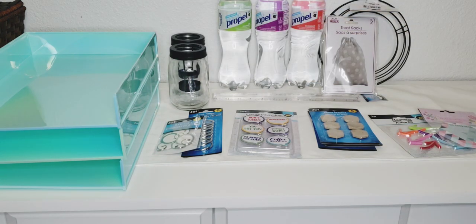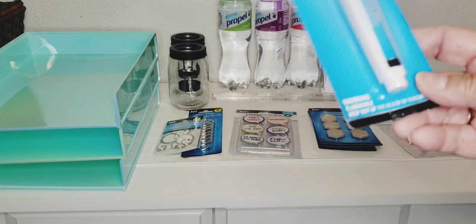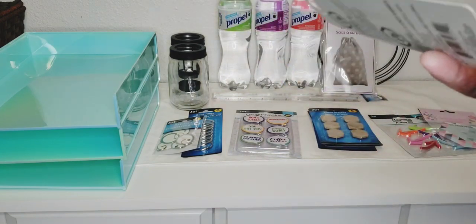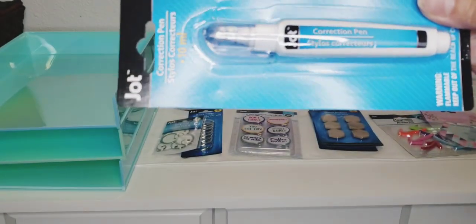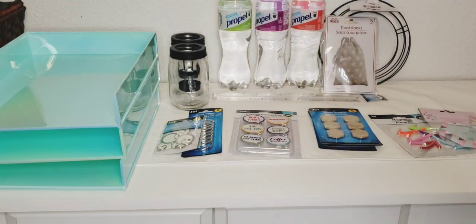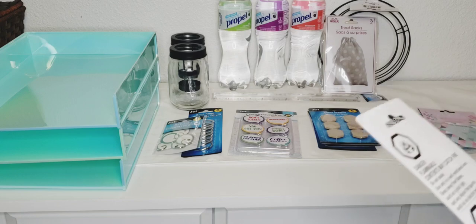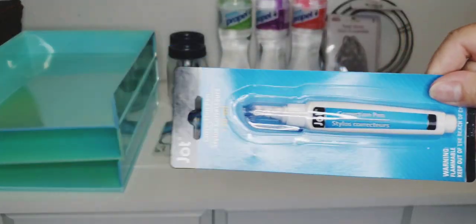I picked up a correction pen — it's by Jot. Let me know down in the comments if you have tried this and if it's any good. It's a correction pen stylus. I'm going to give that a try.